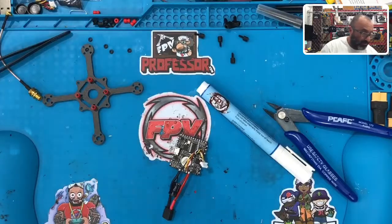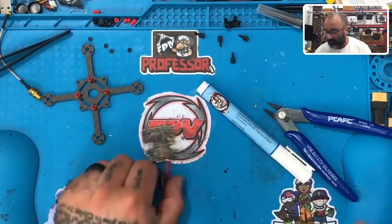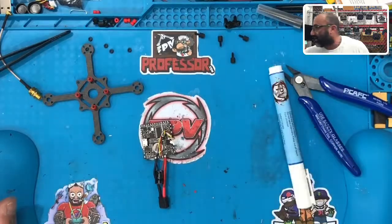Clean up the rest of your table. Next we're going to wire the camera, and then we'll come back and wire the receiver.